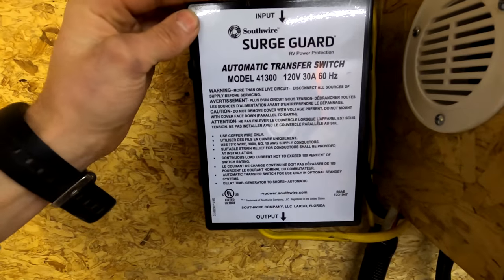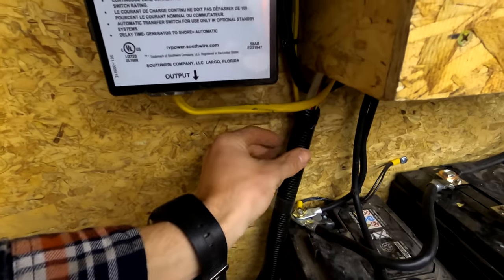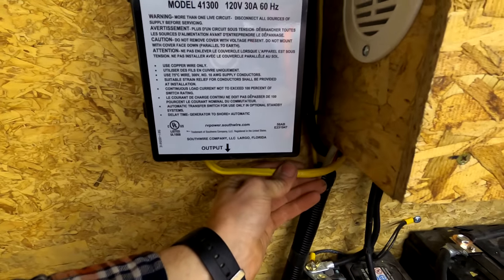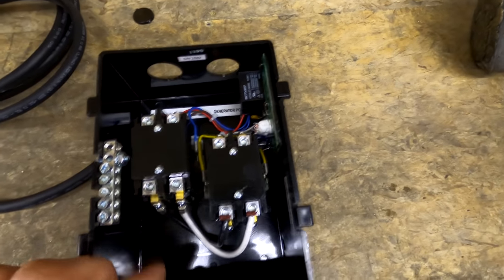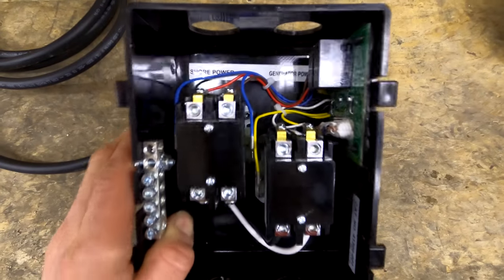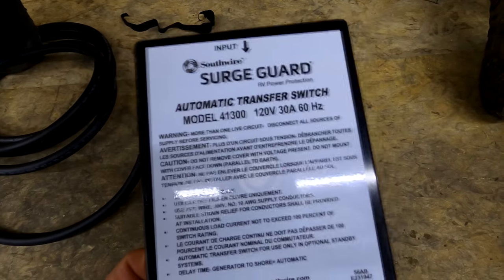Right here we have the automatic transfer switch. This will transfer power so that if I plug my trailer into shore power or a generator, the power comes up through this yellow wire, goes down into a switch, and it'll automatically transfer over and come out this wire. Basically, if you have your trailer plugged in and then turn the inverter on, it'll transfer to inverter power instead of shore power. That just prevents you from frying something — it's a safety feature. I got this on Amazon — it's a Southwire brand automatic transfer switch, 30 amp. I don't have anything else over 30 amps.